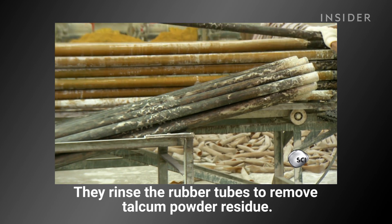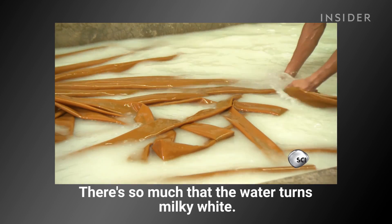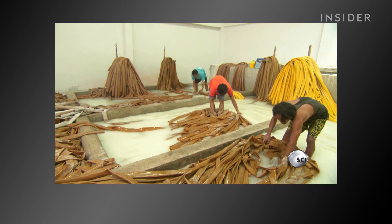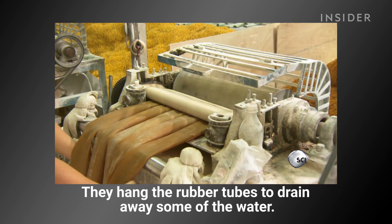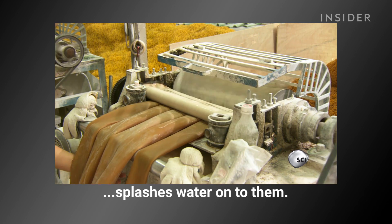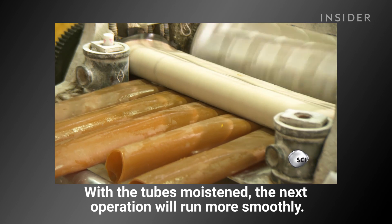They rinse the rubber tubes to remove talcum powder residue — there's so much that the water turns milky white. They hang the rubber tubes to drain away some of the water. By the time they're ready to cut, they're a bit too dry, so a worker splashes water onto them to moisten them for the next operation to run more smoothly.